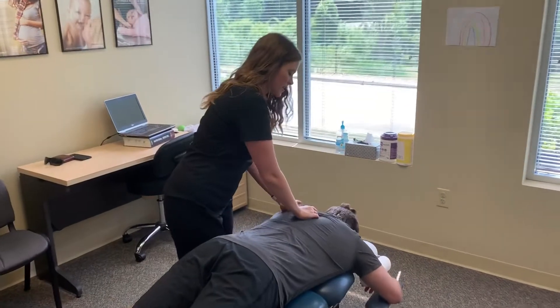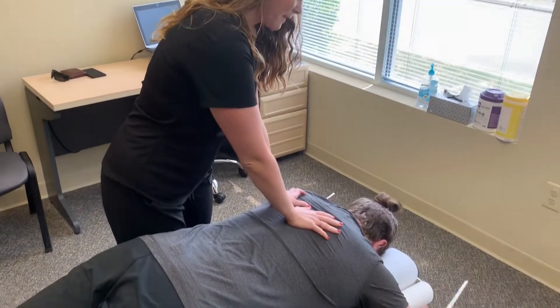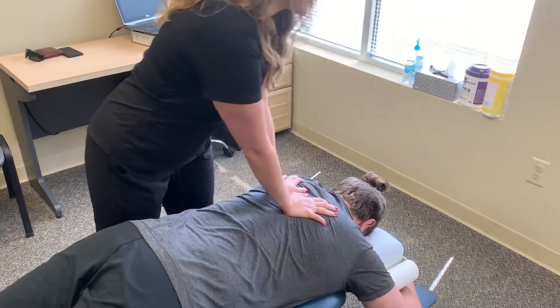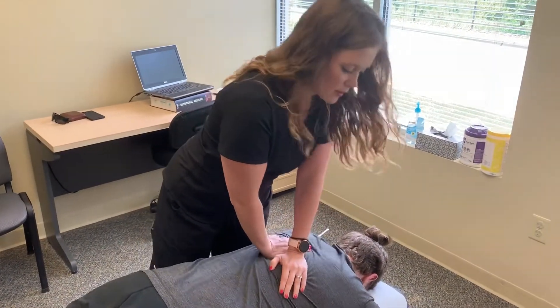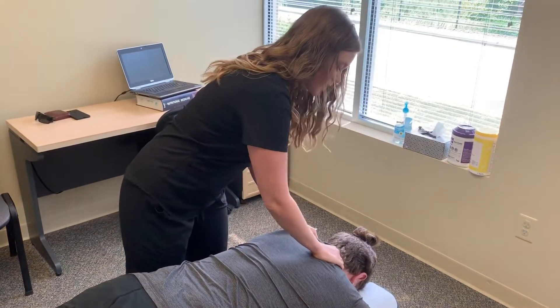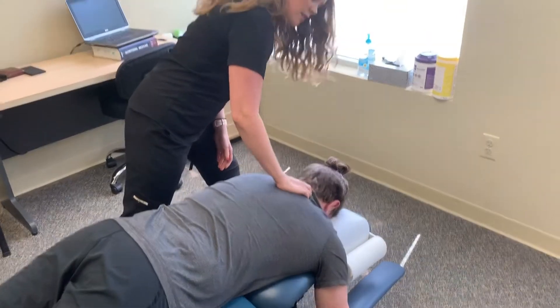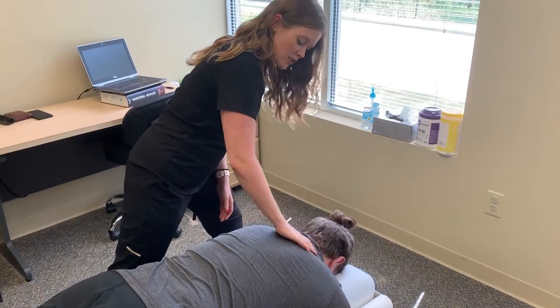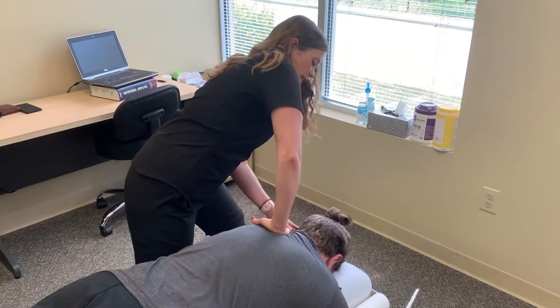So what I'm going to do is have you take a deep breath in and let it all the way out. And in and halfway out, and hold. And then drop your hands up to the table for me. This one releases a lot of tension. A lot of people tend to hold tension in their shoulders, so everyone who works at a desk really likes this adjustment.